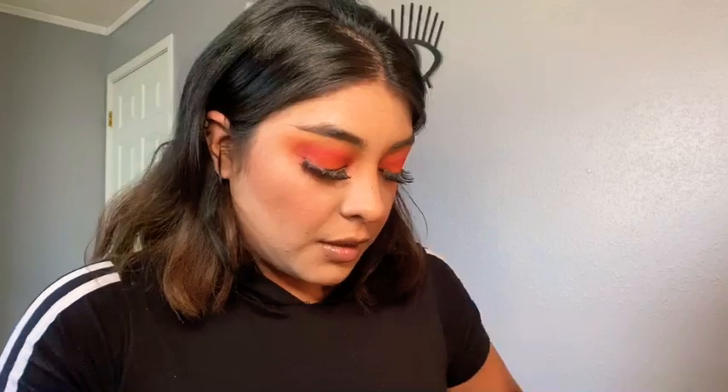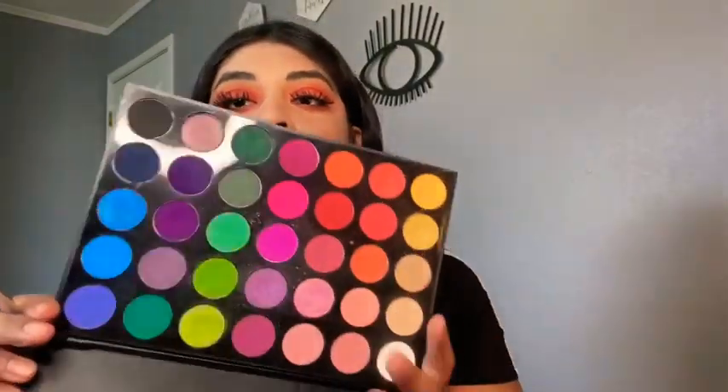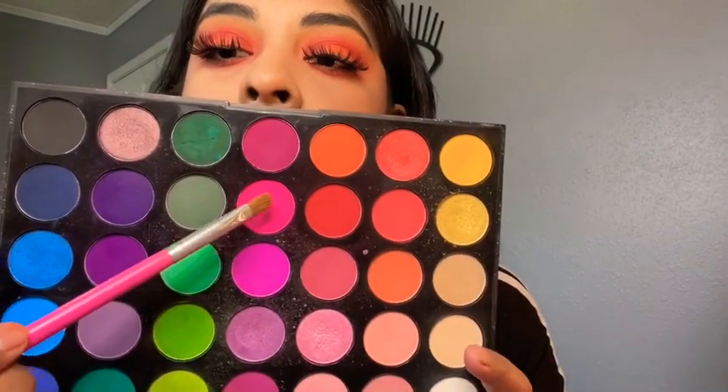To finish the eye look, I'm gonna put a little bit of mascara on my lower lash. Then to finish up the look I'm gonna take this neon pink shade and add it on my waterline and tearduct.